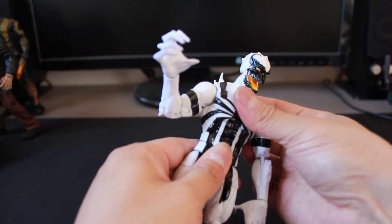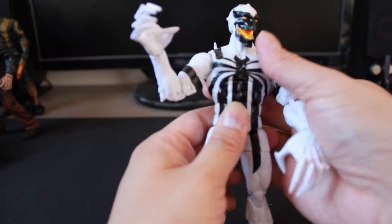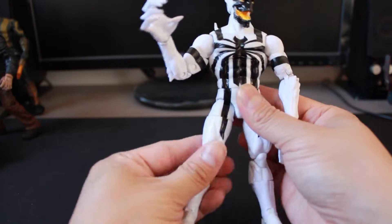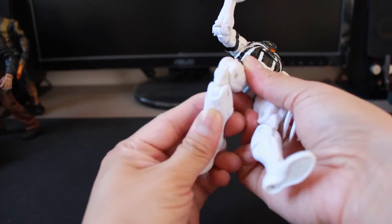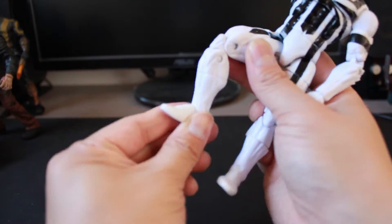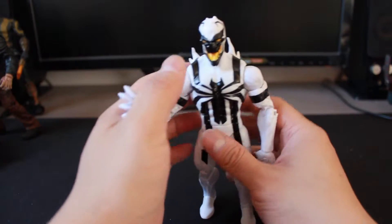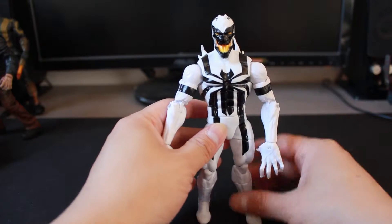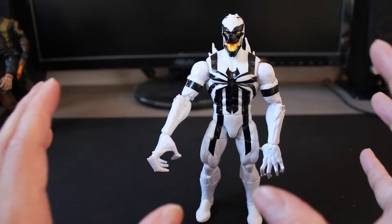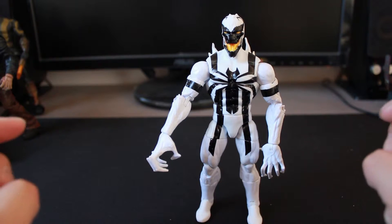He does have an ab crunch — it's a bit stiff since it's right out of the package. There's a swivel at his waist, ball joint legs, swivel on the thigh, double hinge knee, swivel on the leg, and a ball joint on the feet. Poseability is definitely there. As with other Marvel Legends figures, most of them use the same basic body design in terms of articulation, so every figure comes with a lot of articulation and poseability.